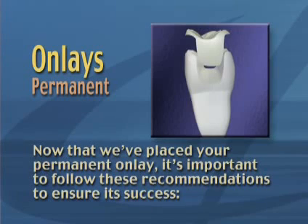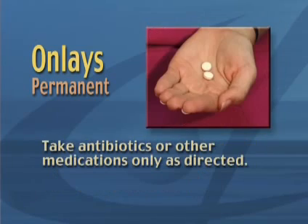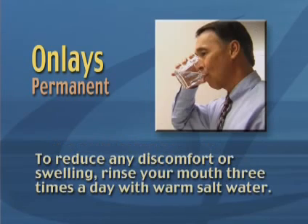Now that we've placed your permanent onlay, it's important to follow these recommendations to ensure its success. If we used an anesthetic during the procedure, avoid chewing until the numbness has completely worn off. Take antibiotics or other medications only as directed.